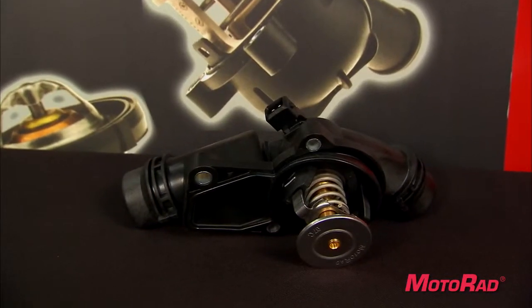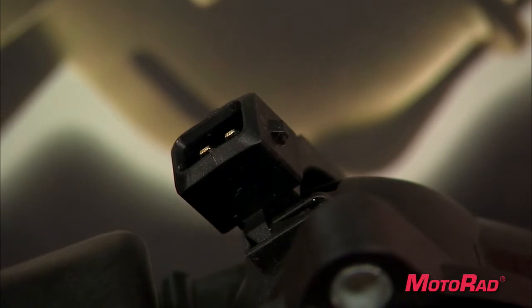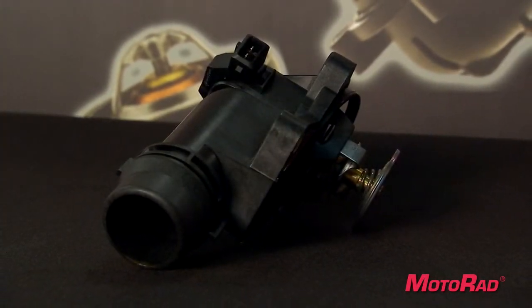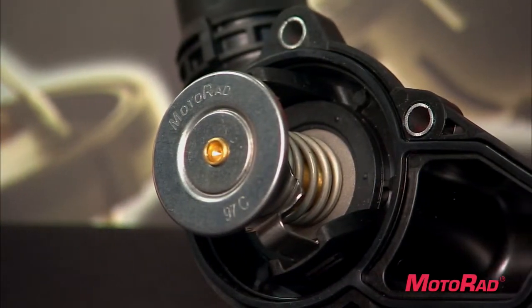Motorrad is a leading designer and manufacturer of the new map-controlled thermostats. With a map-controlled thermostat, an optimal operating temperature is set according to maps stored in the engine control module by heating the thermostat electrically and adjusting the radiator fan settings.